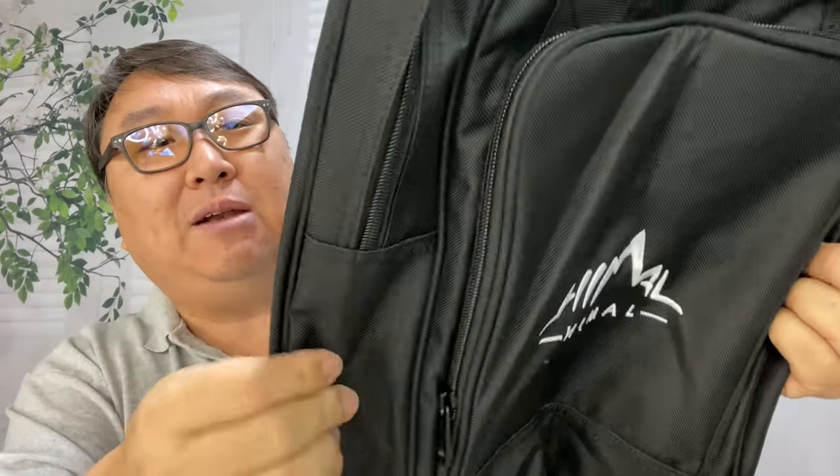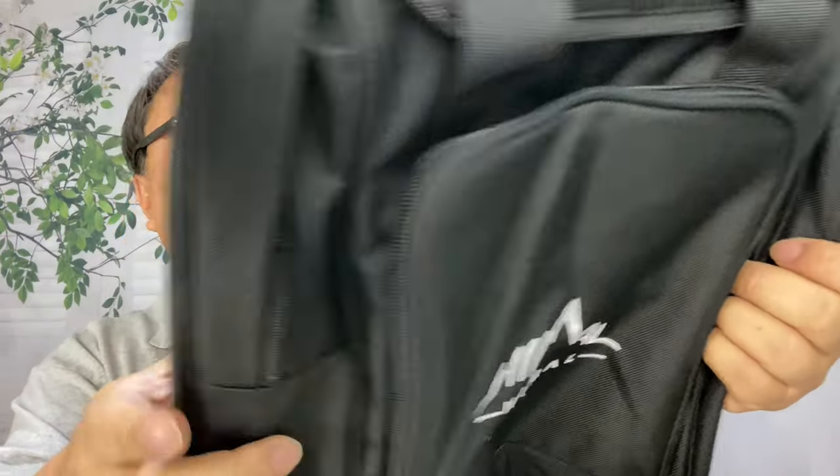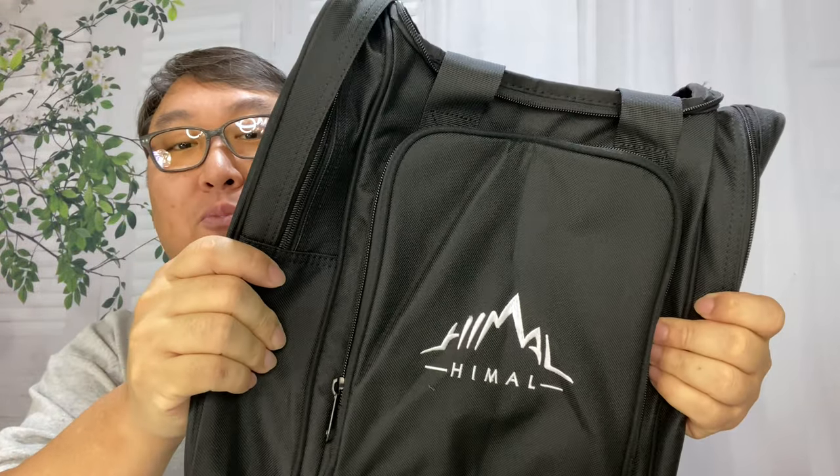First of all, you have a nylon material here. It seems pretty robust. I'm not sure that I would call this Cordura — it seems maybe a little bit thinner than that — but it seems like it's pretty stiff.